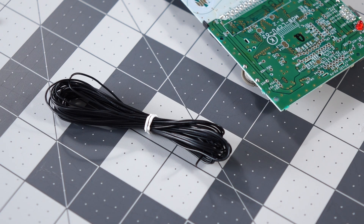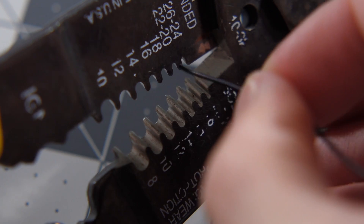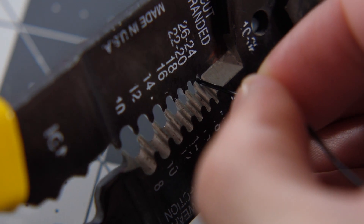You'll definitely want some thin wire for this — I used 28 gauge. There are some conveniently placed holes on the logic board very close to where we'll be soldering to, and you'll definitely want to take advantage of them. Only strip off enough of the wire's insulation as you need to. These solder pads are pretty close together, and there's a risk of shorting things out if the wiring touches pads it shouldn't.